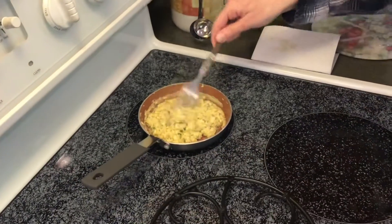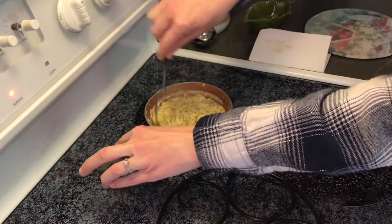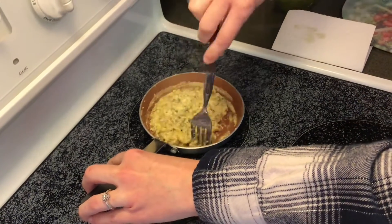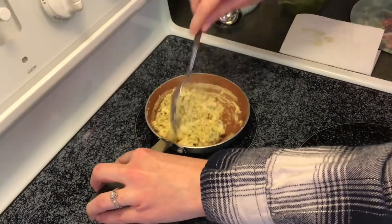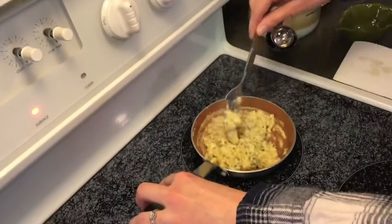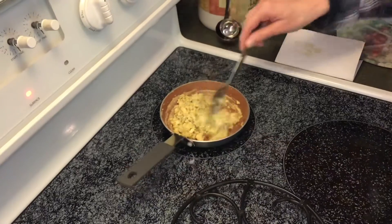So after just about a minute, minute and a half, here's where we're at. This cooks up very quickly — I started just below high, now I've got it just above low. At this point it will all depend upon how fluffy or runny you want your scrambled egg as to when it will actually be done and ready to come out. But I would say in just a few seconds here, I am good to go.